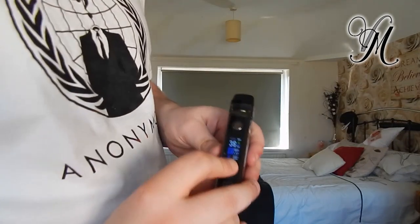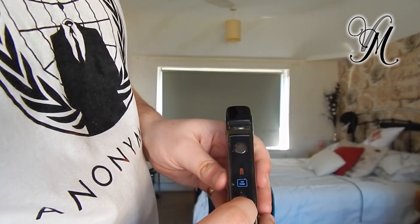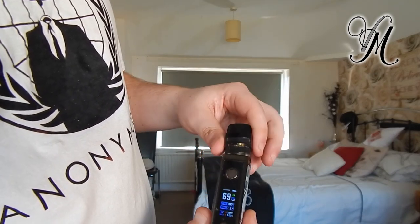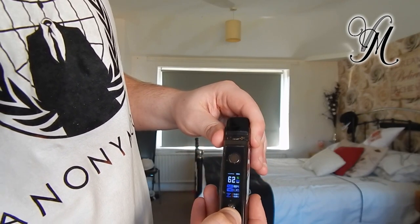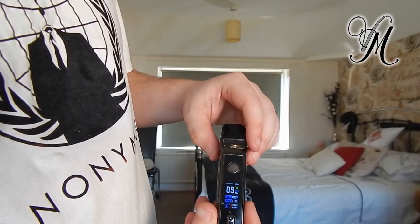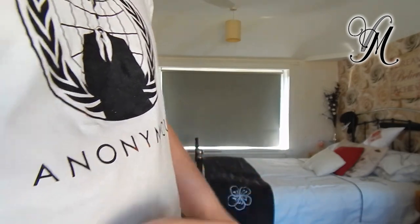There is one more feature that this has, and because it's VOOPOO it's quite expected. If you turn the wattage all the way up and take the pod off, then bang the pod back on, it will auto-detect and auto-calculate what wattage it recommends you run at. It doesn't seem to be working right now — it was working this morning — but that's the feature.